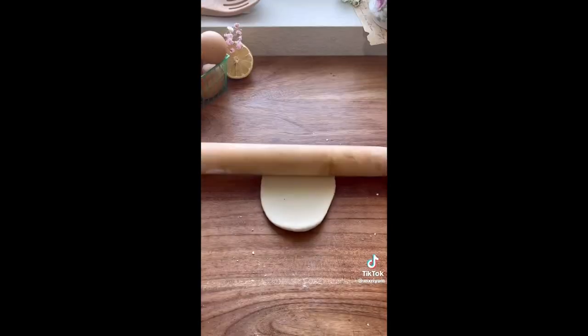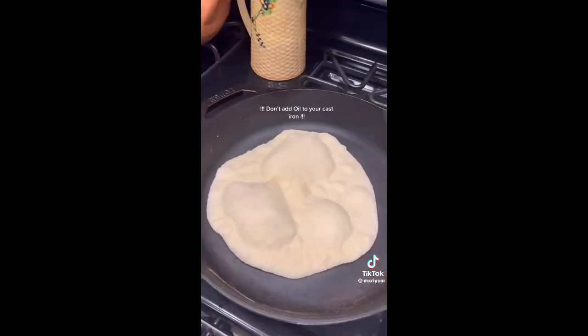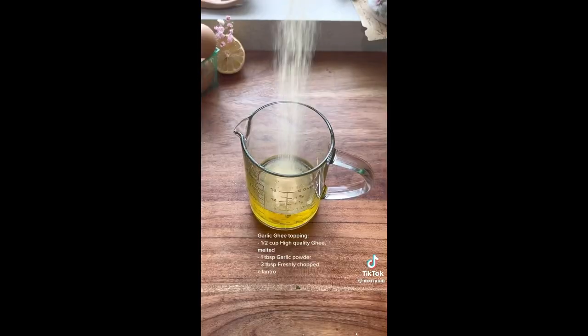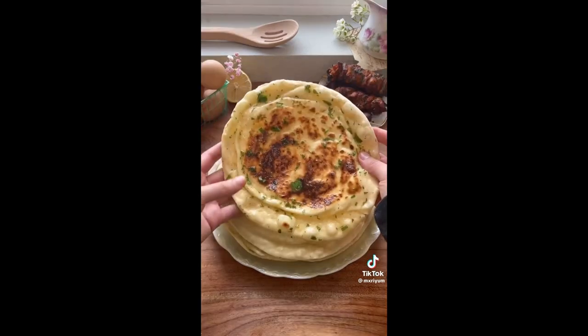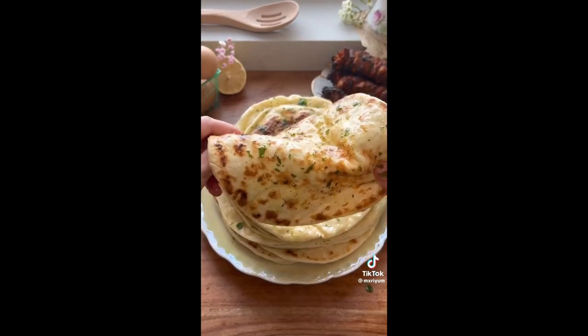15 minutes later, we're going to roll out our dough about a quarter of an inch thick, and then we're going to slightly stretch it out, and you want to let it rest for another 10 minutes before you add it to your hot cast iron. Make sure you preheat your cast iron for about 5 minutes on medium heat before you add any of your dough, and we're going to cook our naan for about 2 minutes on each side. Mix together your ghee mixture and brush it on your fresh naan, and for more in-depth instructions, make sure to head to my blog.